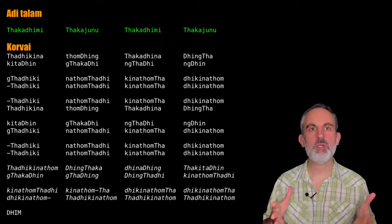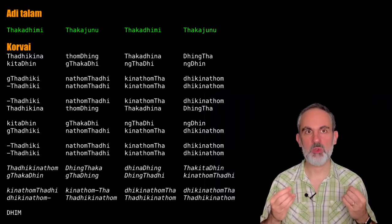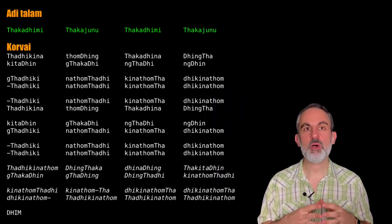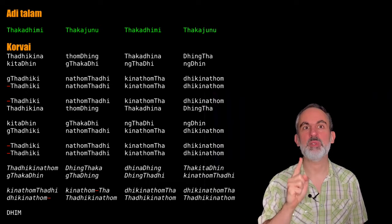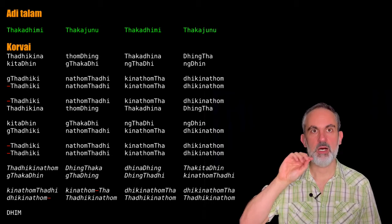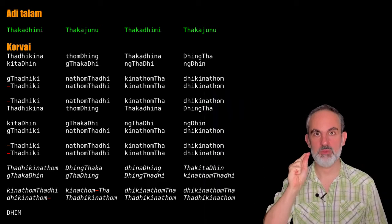A few notes about the performance of this corvai. First, since it is a longer one, you might have trouble breathing or finding places to breathe in while you are performing. The most obvious way to do this is to pay attention to the rests — whenever you have a rest, that is an opportunity for breathing in. For instance, in the final terminum we have 555, one gap, 555, one gap. That one gap is an opportunity to breathe in.